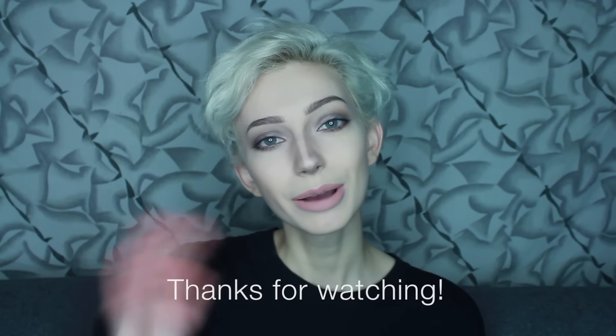Those are all the products I had to show you guys today. I hope you enjoyed this video. If you have suggestions for other products that you think I might like, leave them down in the comments below. If you enjoyed this video, please leave a big thumbs up, and if you haven't subscribed yet, subscribe already. I will see you next time, bye!